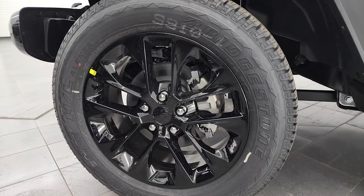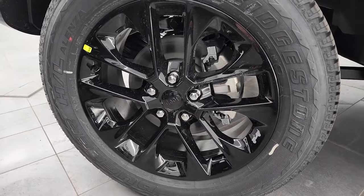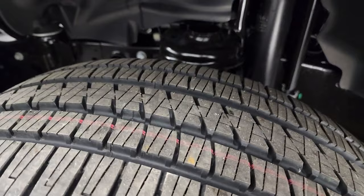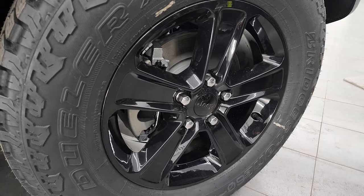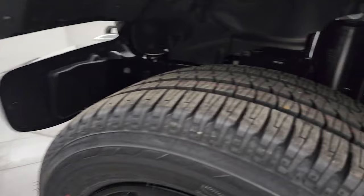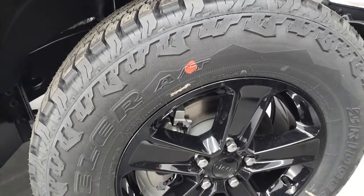Right away you can tell the rims on the High Altitude are bigger. The High Altitude comes standard with 20-inch gloss black painted rims with Bridgestone Dueler HL highway terrain tires in 275/55 R20. On the Altitude you get 18-inch rims with Bridgestone Dueler AT all-terrain tires in 275/70 R18. You can see the tread difference between the all-terrain and the highway terrain. The rims are two inches bigger on the High Altitude, but both are gloss black and both have the Jeep logo in Sting Gray on the side.